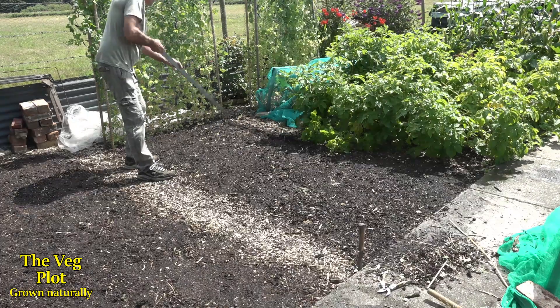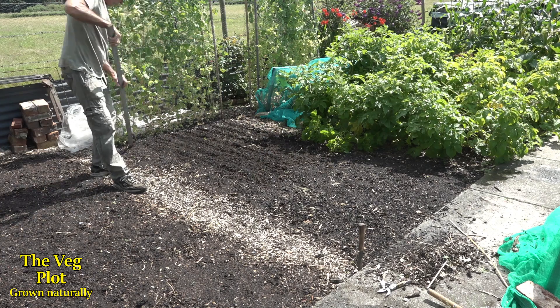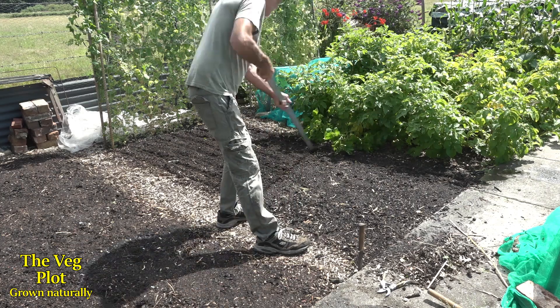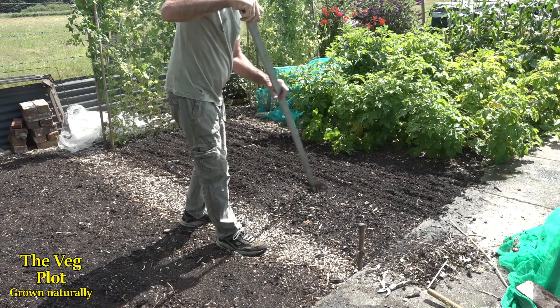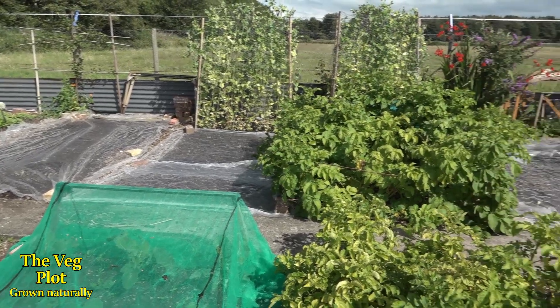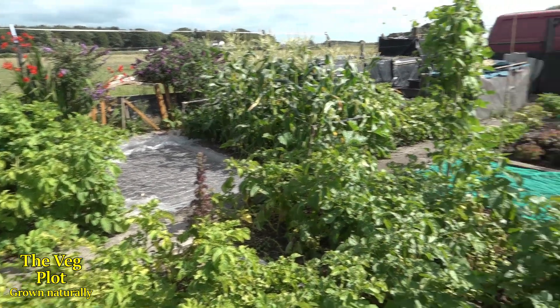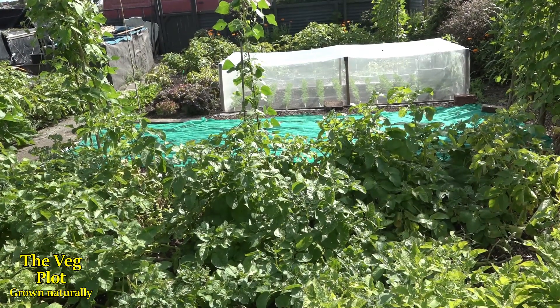I'm using a stick this time to cut these little furrows or drills — it's easier than the rake and I can get them closer together. Then I can just get the seed sown in here. So I've now got one, two, three beds with green manure on that side, and the bed I've just done here. There are my Eskimo carrots looking really happy under that net.